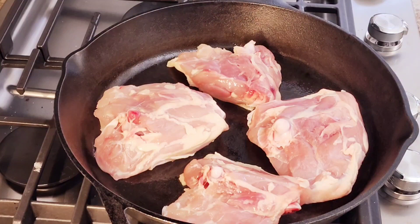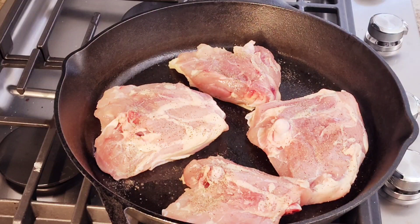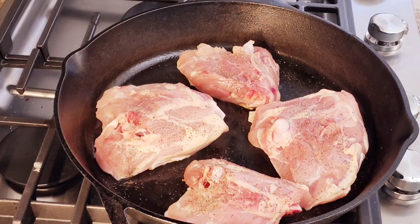Now I'm going to add just a little bit of salt and pepper. I'm going to cook these about 15 minutes on one side and about 10 to 15 minutes on the other side until they're completely cooked through. When I flip them over, I'll add a little bit more salt and pepper.